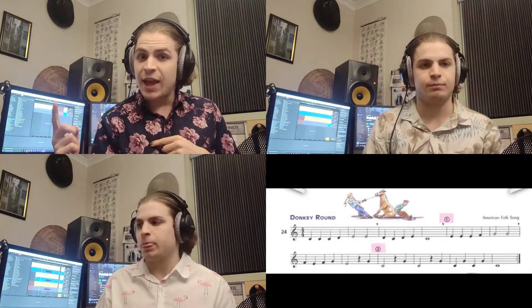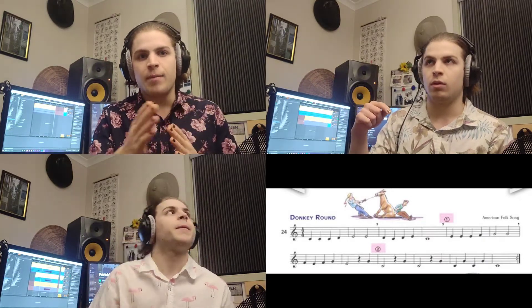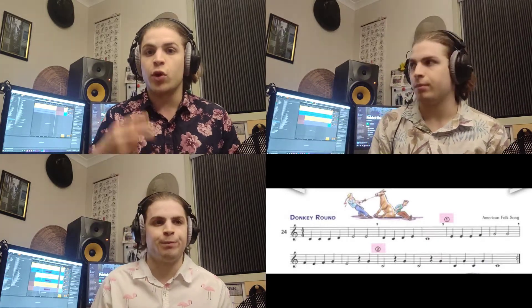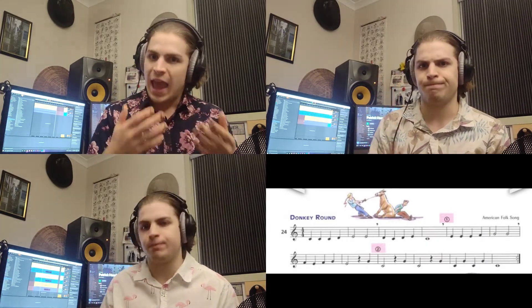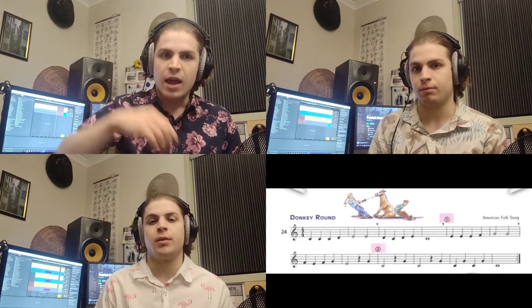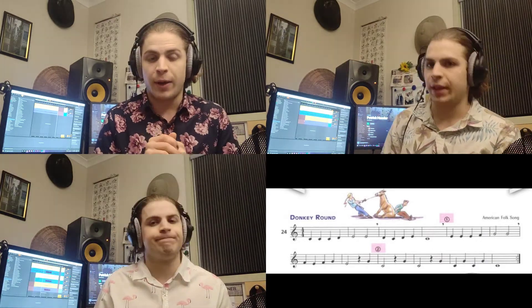When I reach the end there's a repeat sign, so I go back to the beginning and the other me's continue along the piece and we all play it through twice. At the end of the piece, the me down here is going to be playing all on their own because the other two me's will have finished by that point.